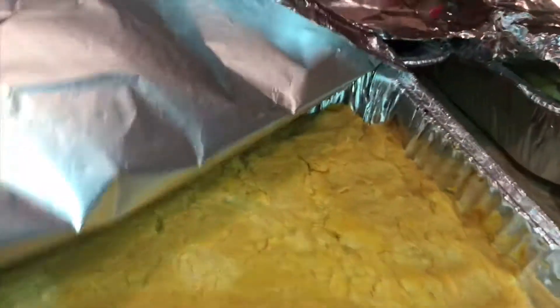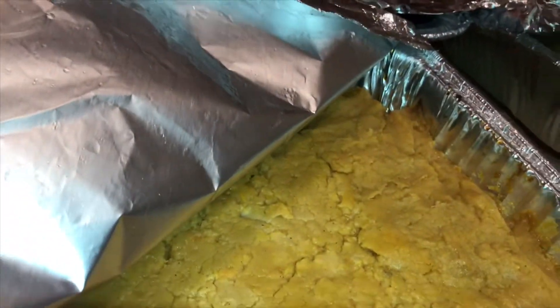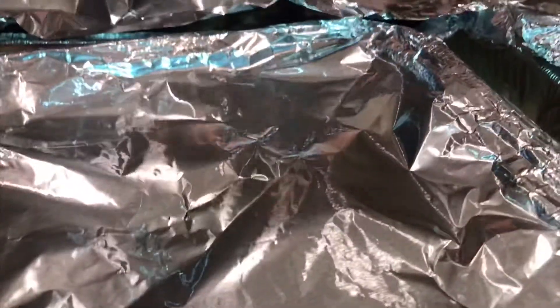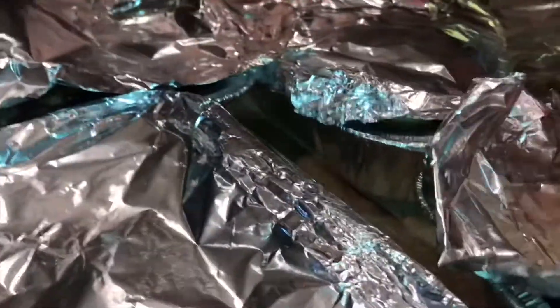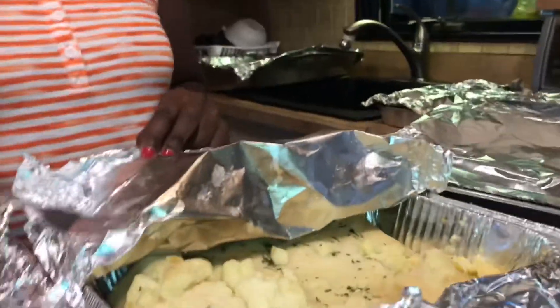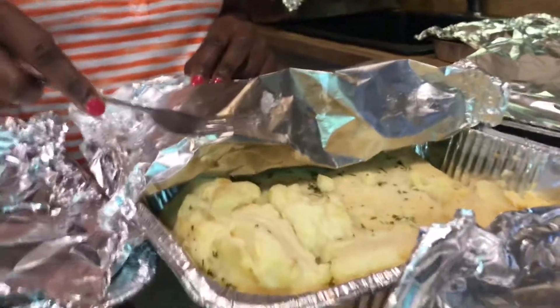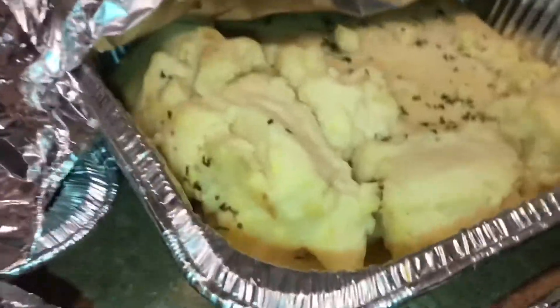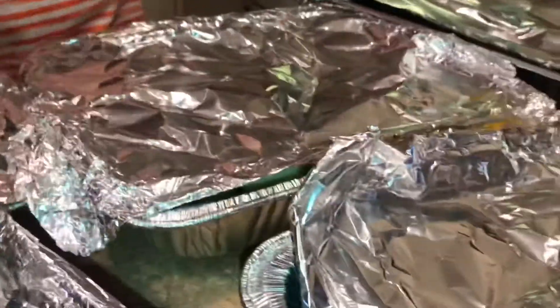This is sweet mashed potatoes. This is mashed sweet potatoes — it's very good. And this one is mashed potatoes. I just put it on the stove for a few minutes. This is mashed potatoes — my kids love mashed potatoes, so I cannot miss it.